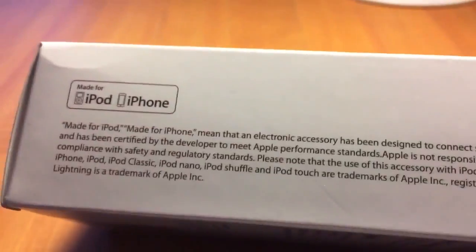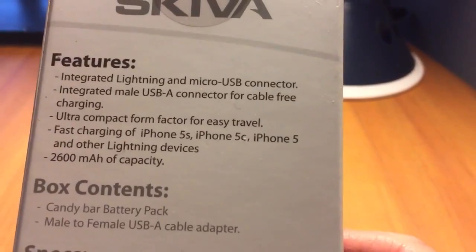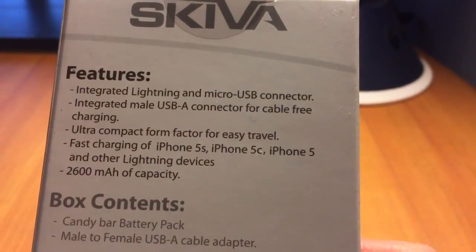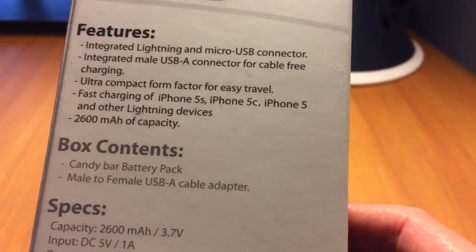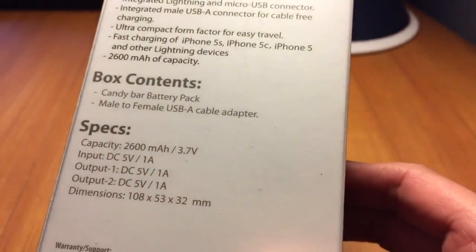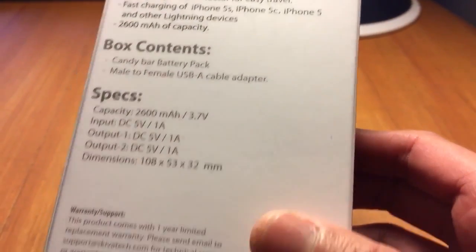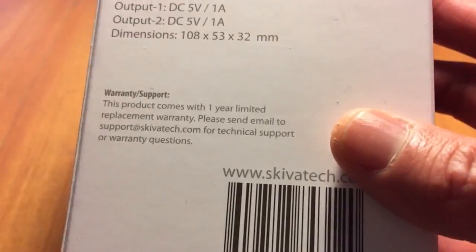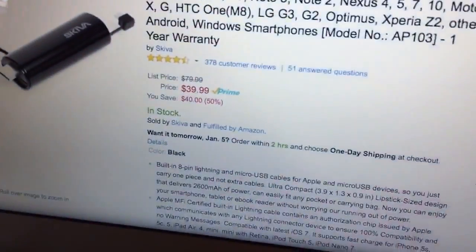Let's check out the features so you guys can read them. It's saying it's fast charging for iPhone 5s, 5c, and 5. Just the specs — it comes with a one-year limited warranty, and I got this from Amazon.